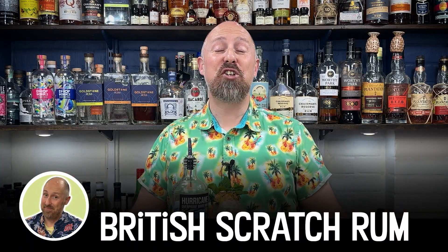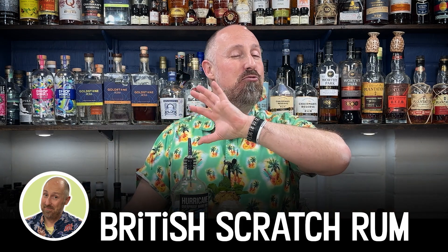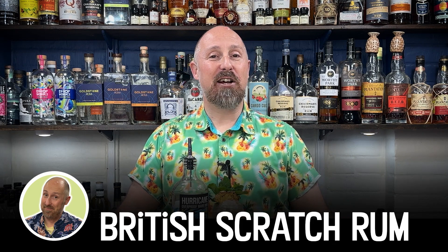Hey rum friends, welcome back. And to all those that are new to the channel, hello and welcome. My name's Steve the Barman here on my channel. I just do nothing but British scratch rums, cocktails, the odd tasting and mixers. Today's video is obviously a cocktail recipe, so if you like the sound of that, make sure you subscribe to the channel.